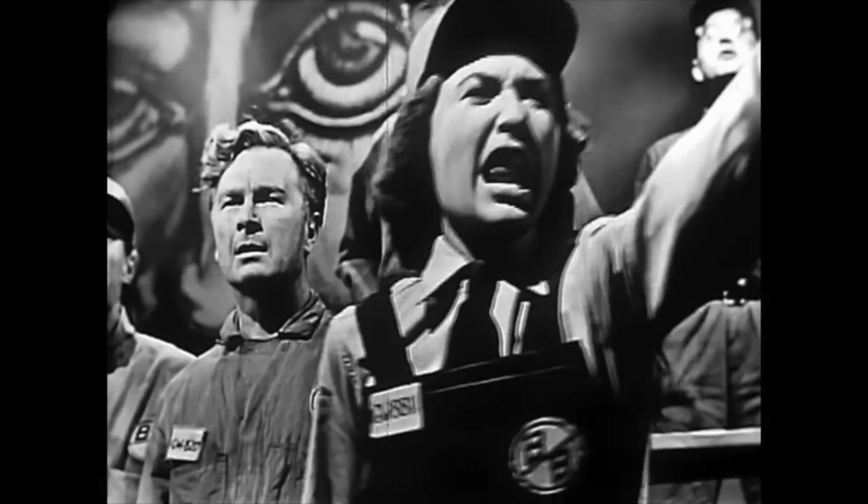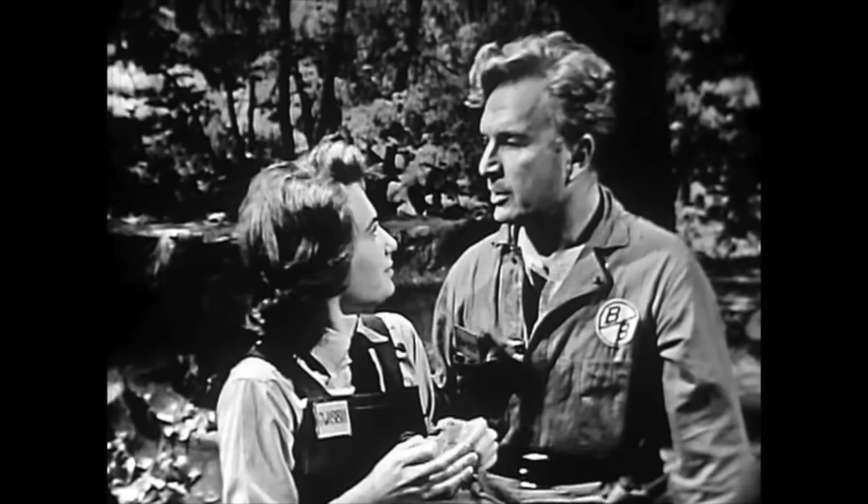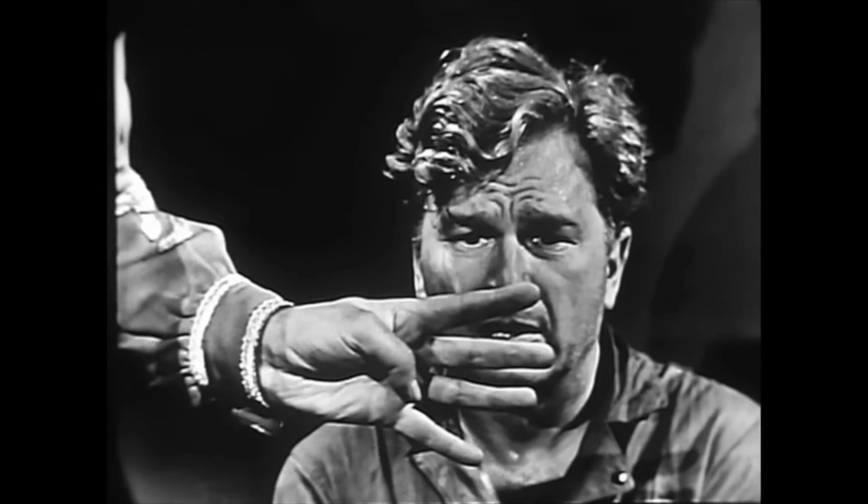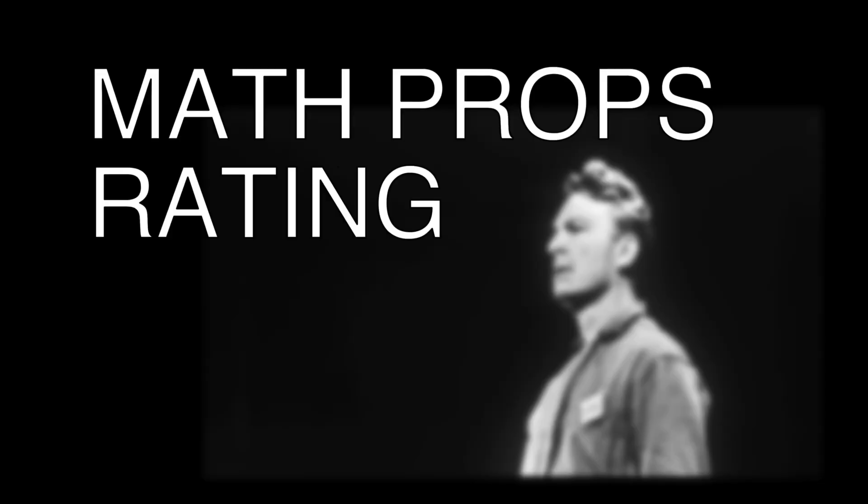1984 is a 1953 American television adaptation of the novel starring the guy from Green Acres. It was broadcast live, which gives it some interesting quirks, but I wouldn't really call it good. Winston does go to work in this one, but he doesn't have anything interesting on his desk. In conclusion, I give 1984, the Green Acres version, my math props rating of bad.